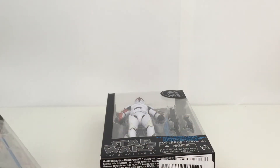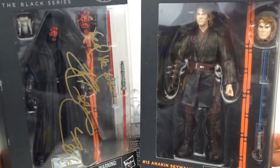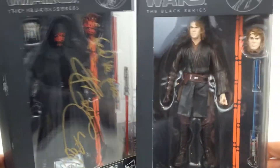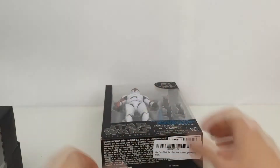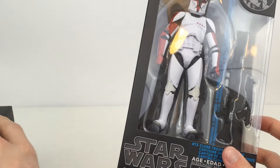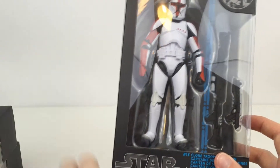Before we take a look at the figure itself, a couple of Black Series reviews that are coming very soon are Darth Maul and Anakin Skywalker, so stay tuned for those. I'm really excited to get both of these figures out of the packaging. Let's go ahead and open this guy up and take a closer look. If you want to check out these guys, go ahead and subscribe to the channel — they will be coming very soon.